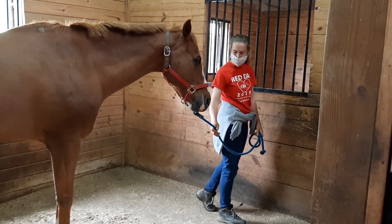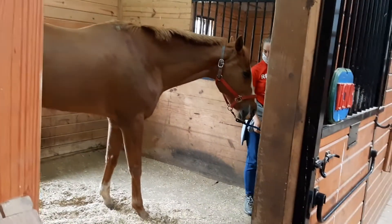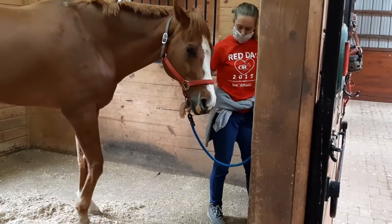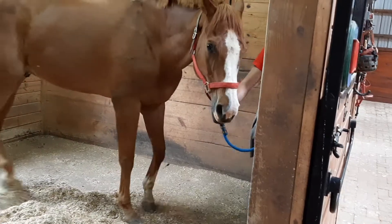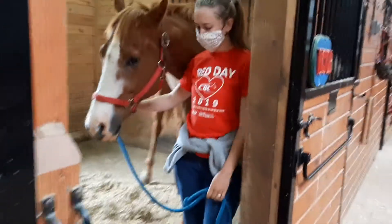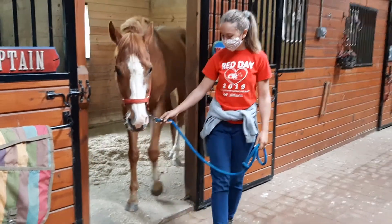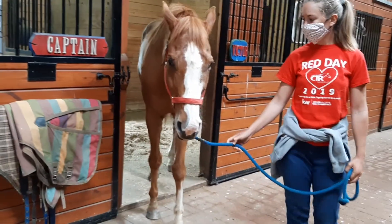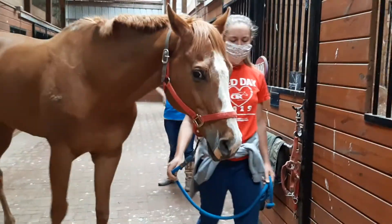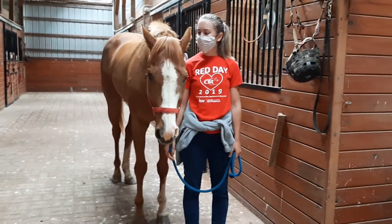Now we're bringing Victor out of his stall. Molly demonstrates that he needs time — she asks a little bit, waits for him to follow, asks a little bit again. He turns very slowly and needs that extra time. When he's ready to come out, she gives him space and he comes straight out. You want to make sure you don't cut that stall wall too sharply — she almost walks all the way to the other side of the barn before turning, and then we follow Victor into the arena.